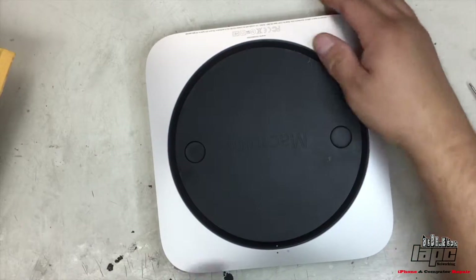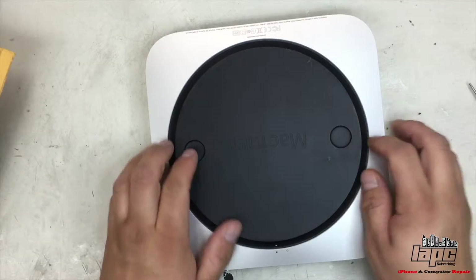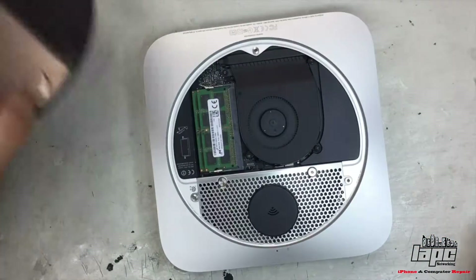So the first thing, we're going to flip it down. If you see, it has these little two holes right here and two on the side. So you're going to flip it, kind of like twisting, creating some pressure, and lift it up.